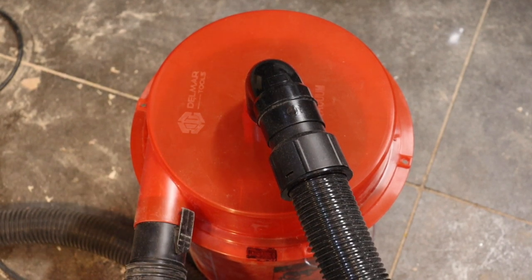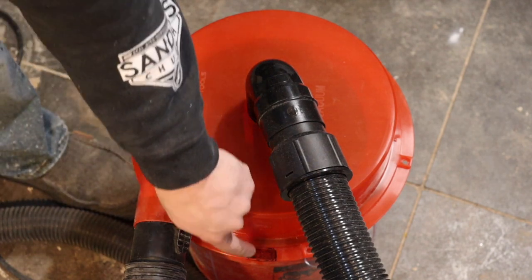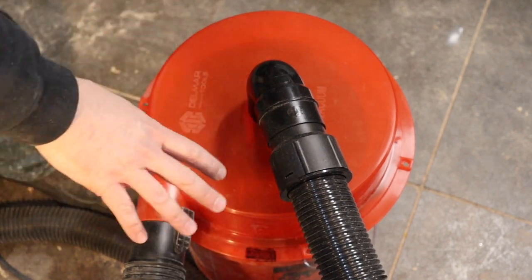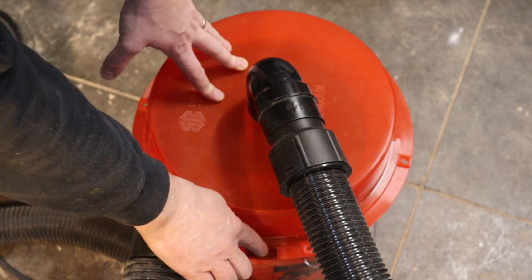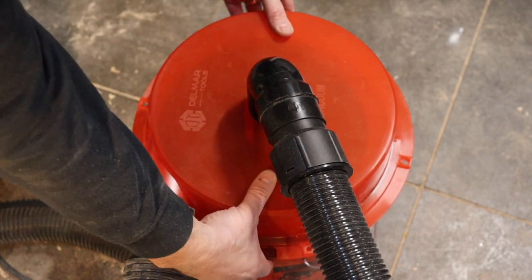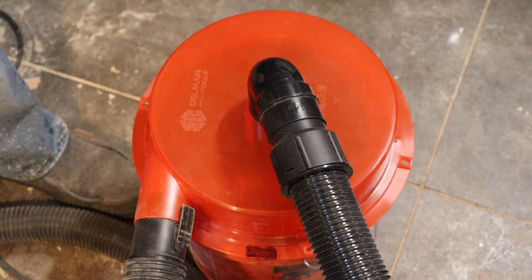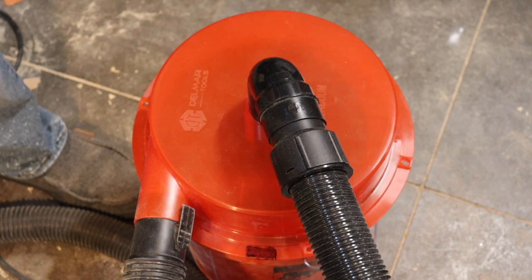I thought I'd show a short clip from this angle. Also, what I did was — where the tabs are underneath, you can't tell from the top — I put a black permanent marker there on both sides so I can tell where those tabs are from the top. If anything, that would be a good upgrade to this dust separator.